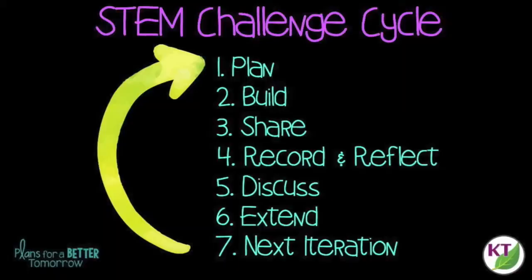This is the STEM challenge cycle you should follow for every challenge. I've defined each step in another video — you can click on the title now to see the cycle explained. Before you start the challenge with students, you'll probably want to review a few things with them in terms of vocabulary like till, cultivate, and irrigate.